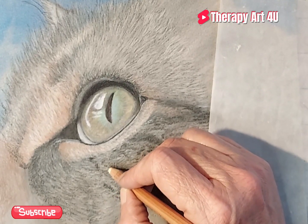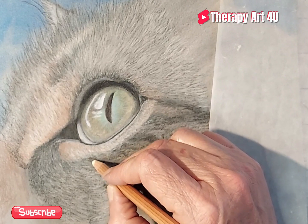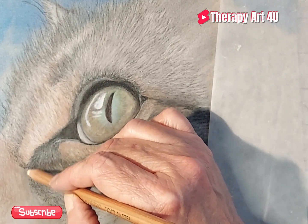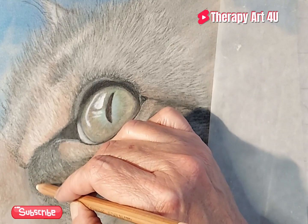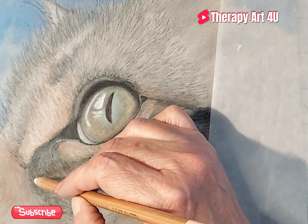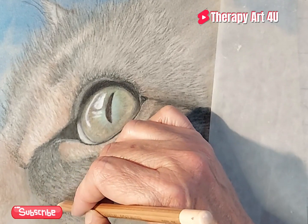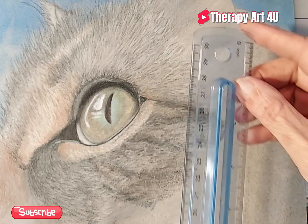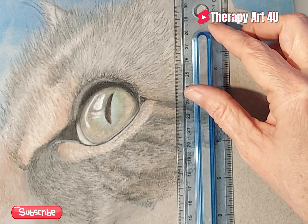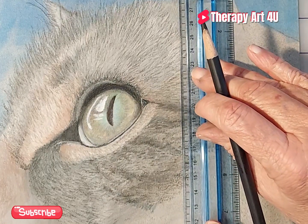We're going to call this a cat eye study — that's how I framed it in my mind. It's really just a matter of deciding where I'm going to cut it, and it ended up being four by four. A couple lines here and there, and we're going to call it done.